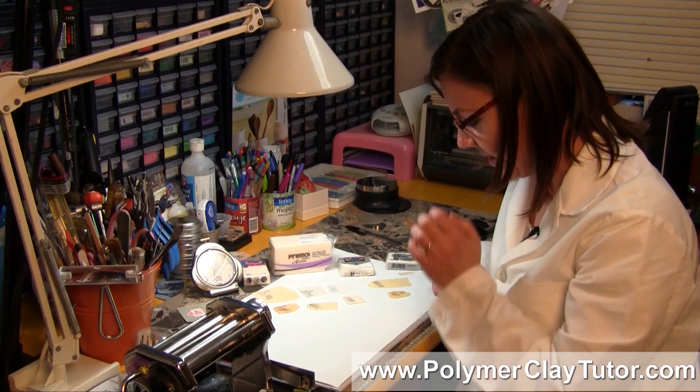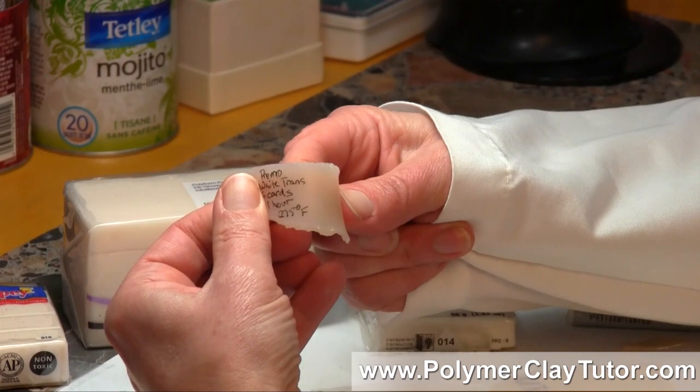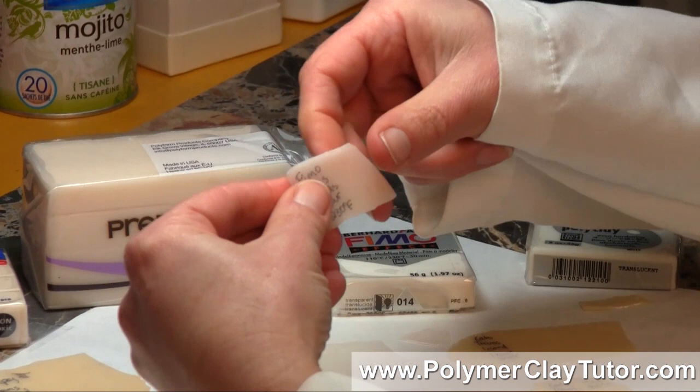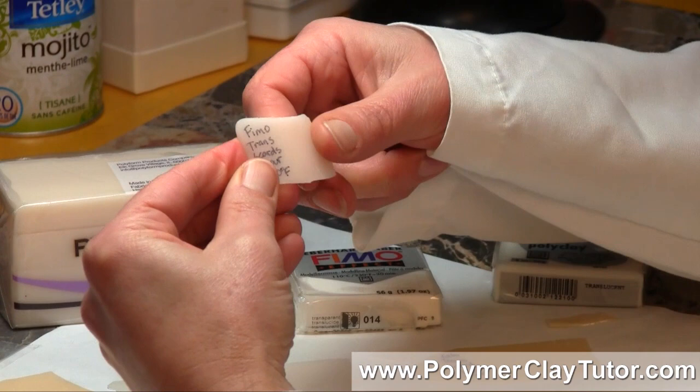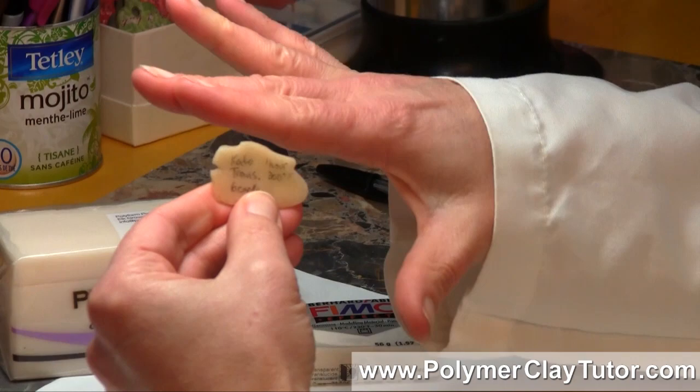As far as the way the clays feel — the thicker setting of Sculpey broke really easily. The Primo White Translucent is quite flexible. The Fimo is a little stiffer — it's quite a bit harder than the Primo. And then the thicker version of the Kato is really hard; I can barely bend it. So for a pendant or that kind of thing, it's going to be very, very strong.